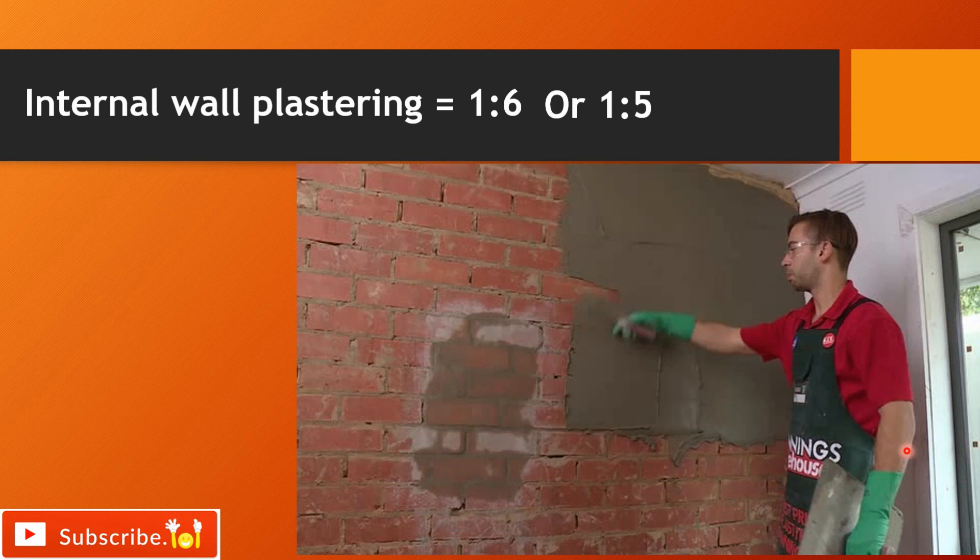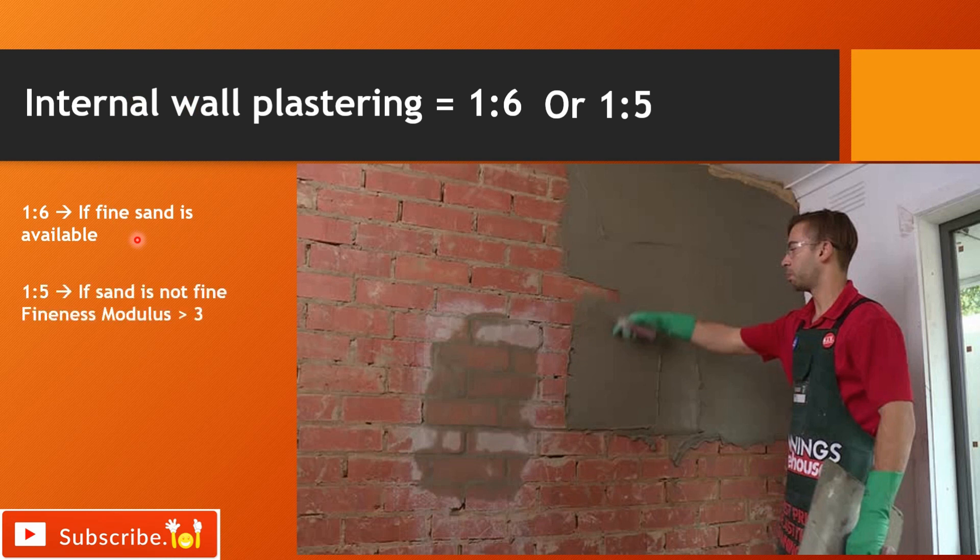For internal wall plastering, we can use either 1:6 or 1:5. A 1:6 mix ratio can be used if fine sand is available. If sand is not fine, then we can use 1:5, but the fineness modulus of that sand should be greater than 3.